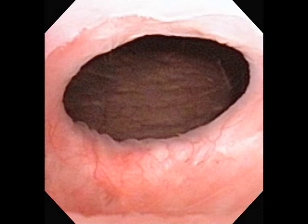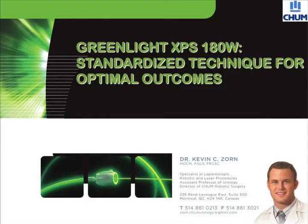Here is a cystoscopic image 6 months after surgery demonstrating re-epithelialization of the bladder and therefore a successful outcome. This completes our surgical technique for standardized outcomes by Dr. Kevin Zorn.